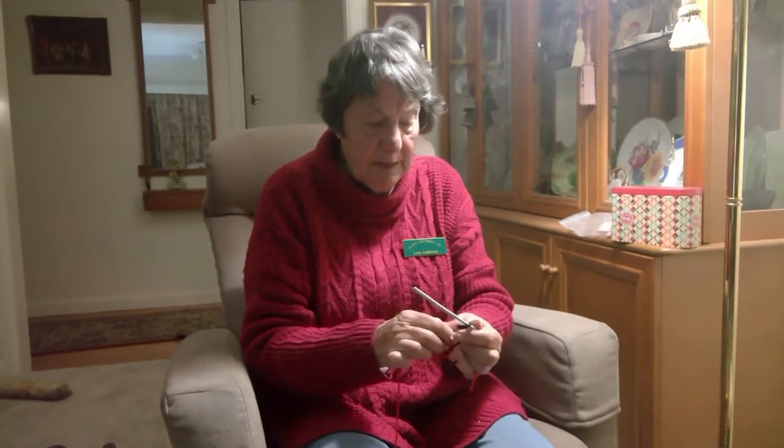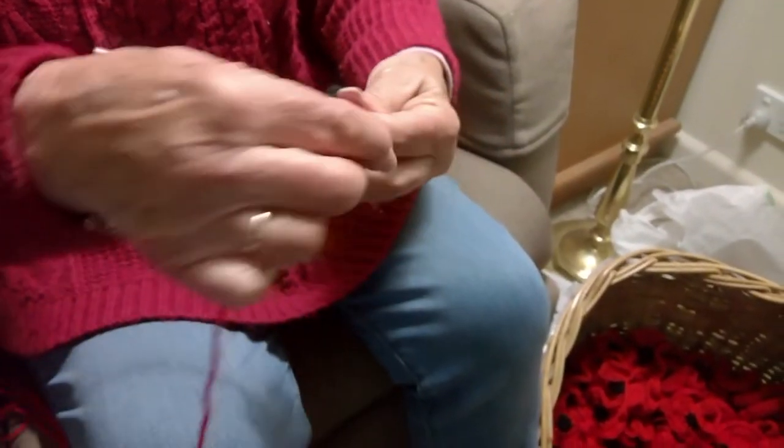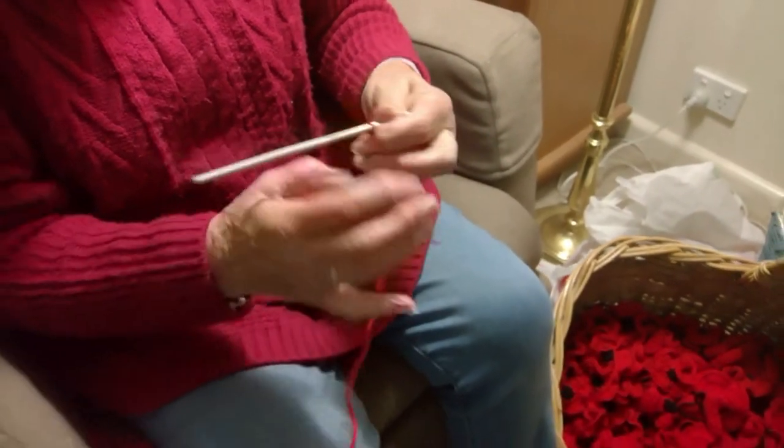Now I pull that slip stitch down and then I put the red through a loop through that black loop and do three chain with red.